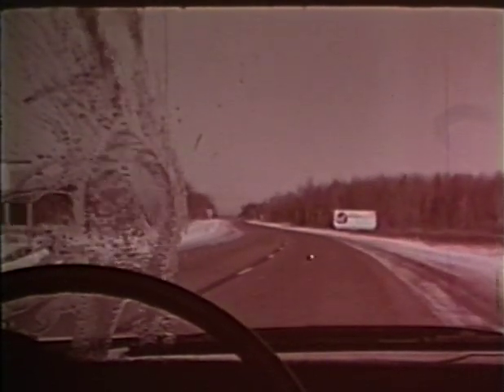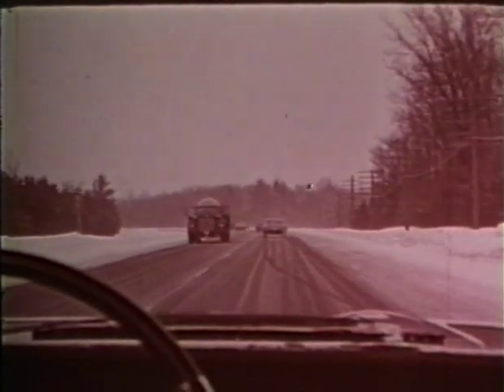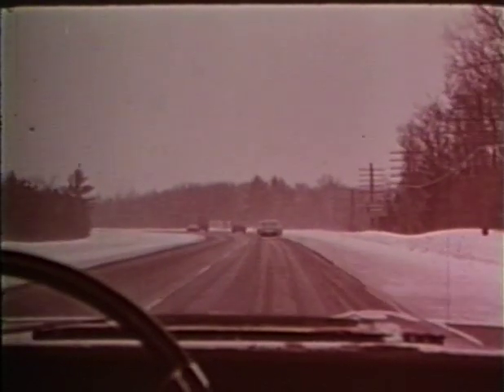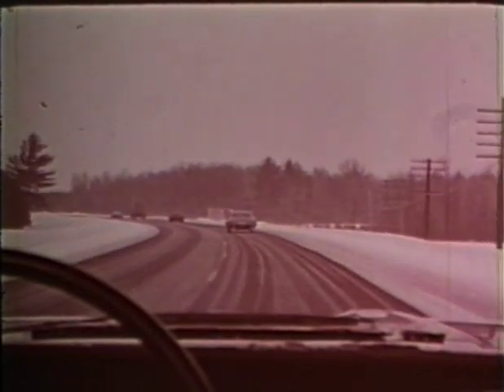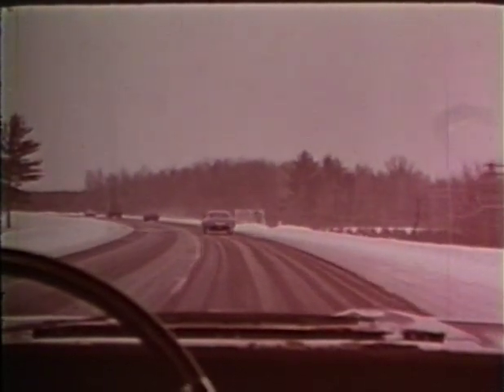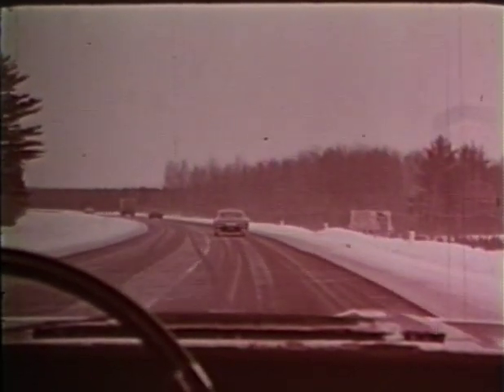Once you're underway, make certain you can see where you're going. Don't use the windshield washers if the temperature is below freezing unless you are certain the washer antifreeze is adequate — otherwise you'll suddenly have a blinding sheet of ice and you'll have to stop to scrape it off. Now that you can see where you're going, get the feel of the road and stay at speeds where you can control your car. Ice is twice as slippery at 30 degrees as it is at zero. The tires can't grip; there's no control. Slow down to a speed where the tread will help you keep the car under control.